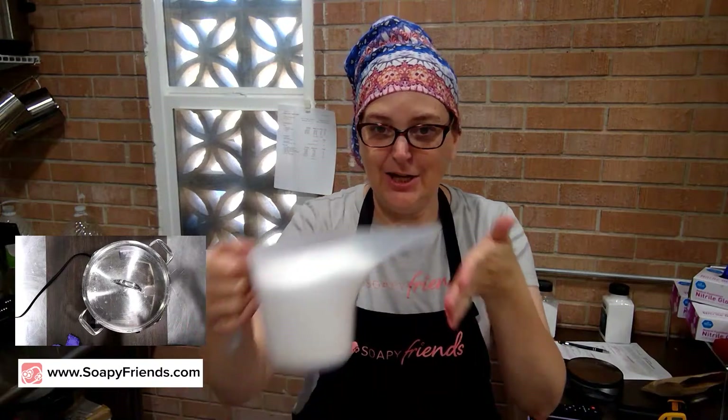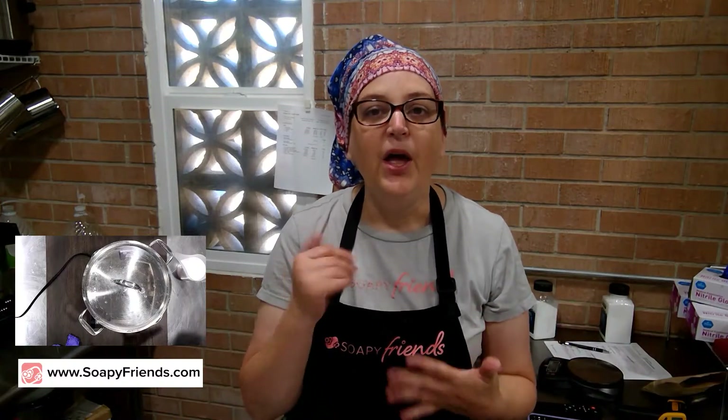Hi Soapy friends, I'm Kandra, welcome to White Soap Wednesday. Today we're going to be salting out some soap. The full tutorial is up on the website SoapyFriends.com under tutorials and recipes - you can click the link below or just search for salt on the website.